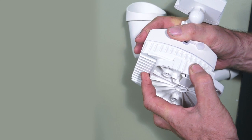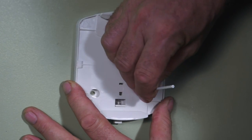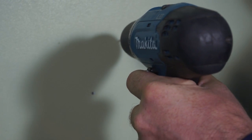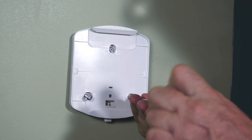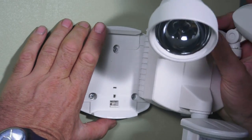Press the button on the easy mount to release it from the light. Place the easy mount where you want to mount it and mark the holes on the surface. Drill three pilot holes, insert the anchors and tap them until they are flush with the surface. Fasten the rear housing cover to the mounting surface with the wooden screws. Now slide on the LED motion security light either left or right.